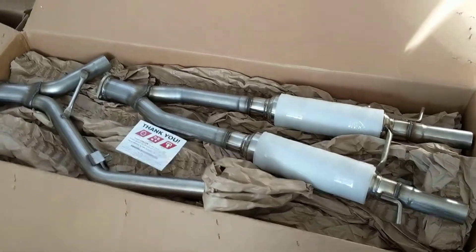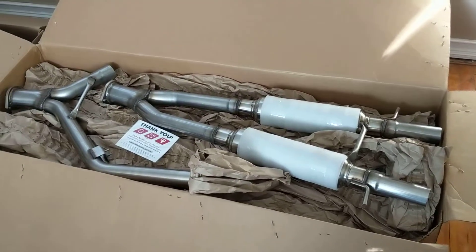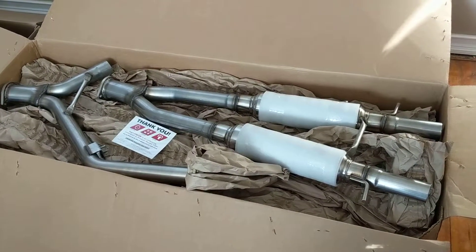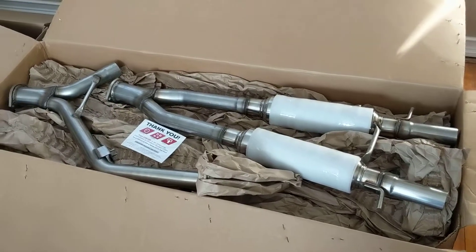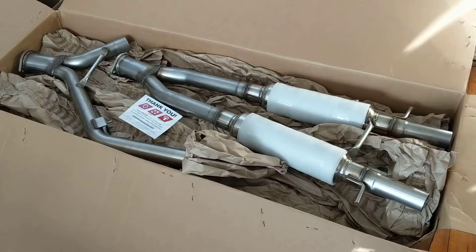Over here we have the cat-back exhaust system that fits the all-wheel drive G37X. Very excited to put this on. This is probably going on first, before the supercharger. I'll probably have my local exhaust guy do it, or my brother and I might do it in his garage — he just built a 30 by 50 garage with 14-foot ceilings, so it's kind of the project garage.